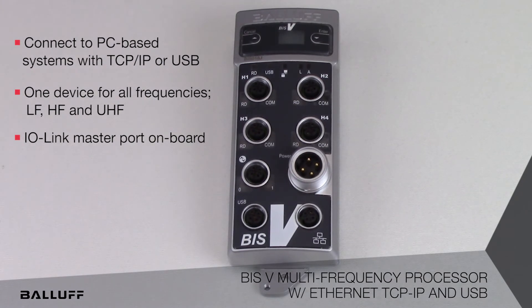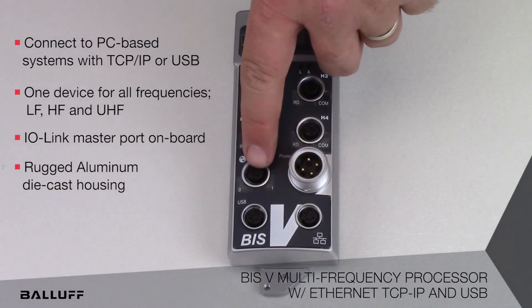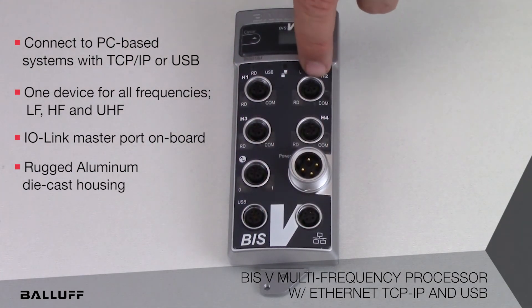This is a rugged device built into an aluminum die cast housing and can be mounted in some of the toughest industrial environments. This processor features standard M12 connectors for all the readers, the IO-Link port, and the communication channels, as well as a 7/8 inch rugged power connector.